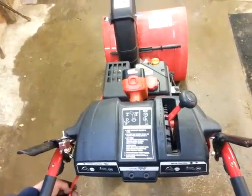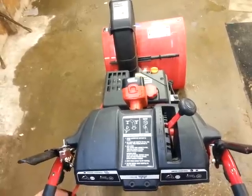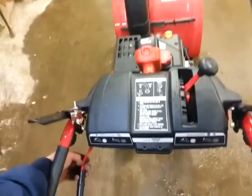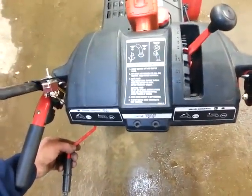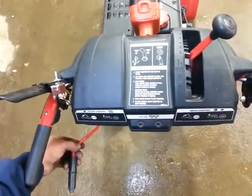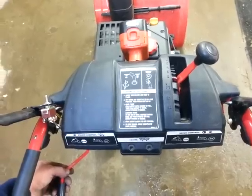Hey guys, do you have the same annoying problem I have when you're running your snowblower? Every time you have to turn the chute, you have to shut the auger off, race down, crank the lever, and then come back up, pull the lever down again, and continue on. I'm sick of that, so here's the solution.